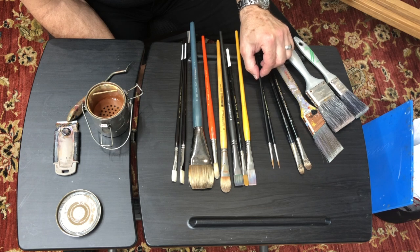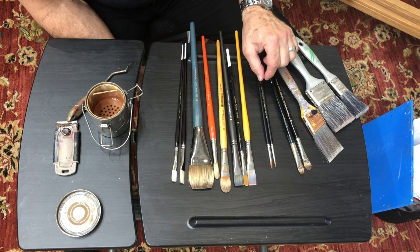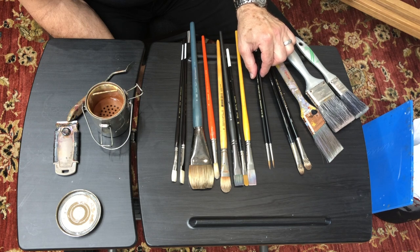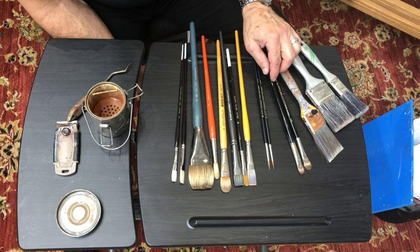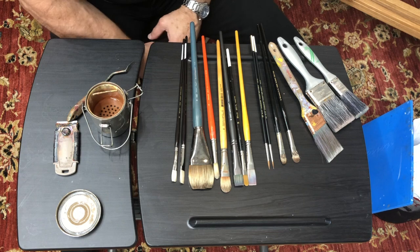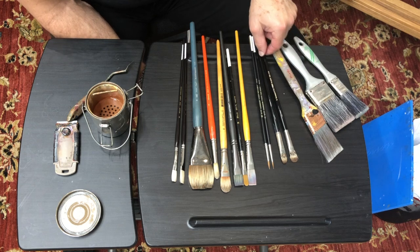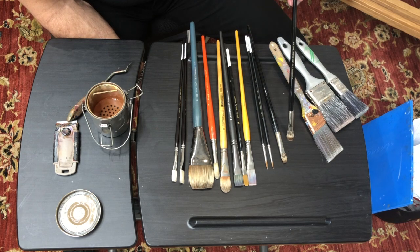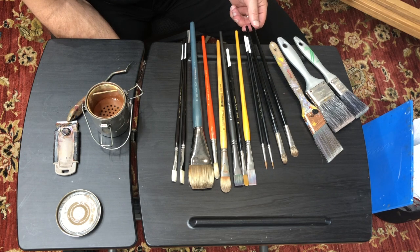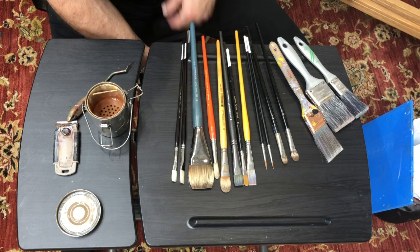These are sable brushes. Sable comes from the little red sable, mostly from Russia. We had a few years of embargo against Russia when it was very hard to get sable brushes. In that case, another good natural bristle brush is the badger. You might also see mongoose from time to time. I really love the softness of these badger brushes — they're expensive, but great for painting soft skin and getting soft blends. Every brush has its own particular usage and purpose.